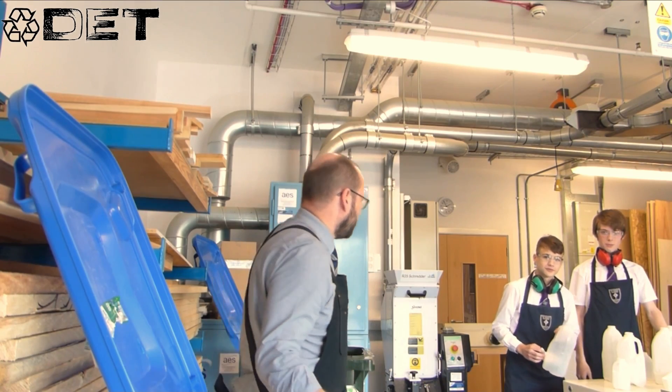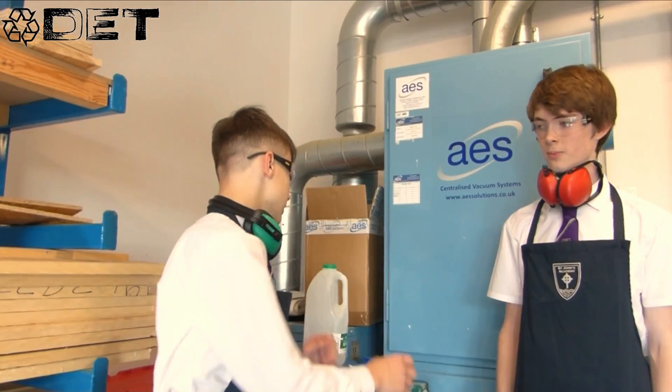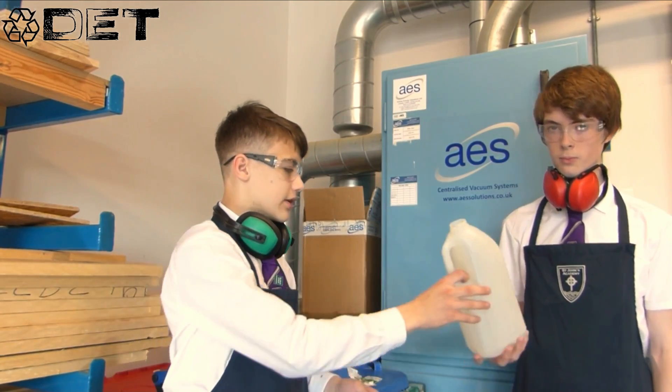Now Scott and Martin here are the first stage of the process — can you explain to us what you do? So what we do, we receive bales like these, then we remove the labels from them, stick it on the spin and we remove the caps and make sure they're clean, and then I'll pass it on to Scott.